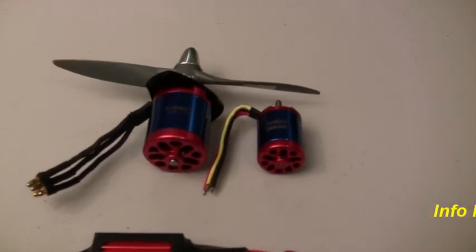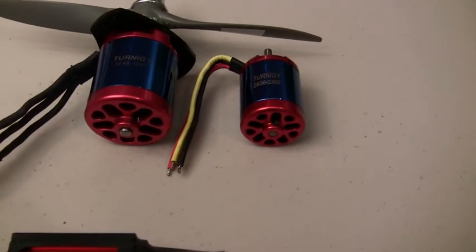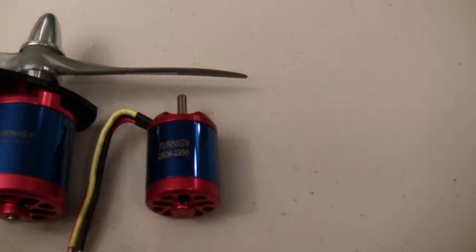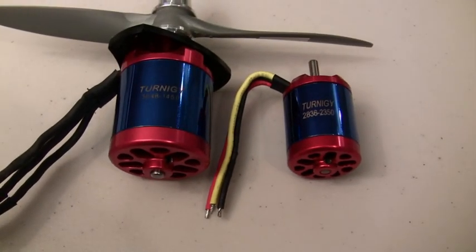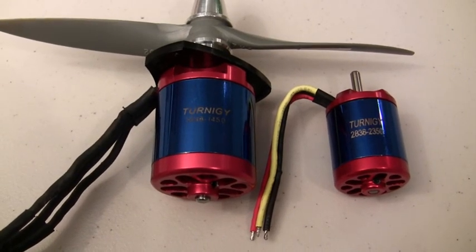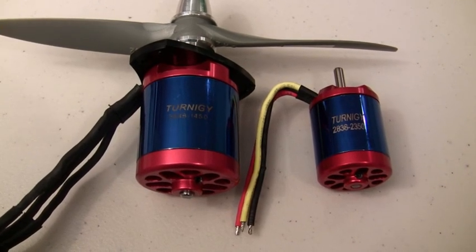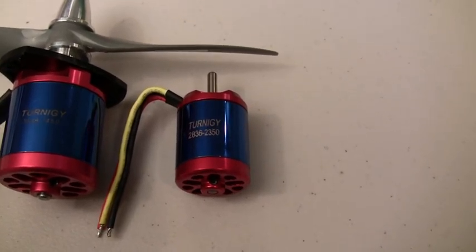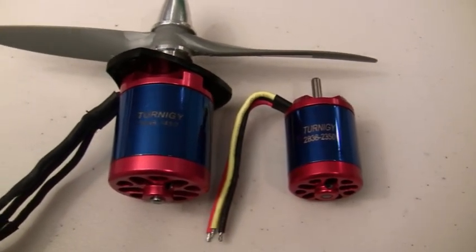First we'll look at the motor. I put the old motor that I had in the plane next to it just for a size comparison. The original motor I had in there was a 28mm, 2350kV Turnigy motor. The new motor is a 36mm motor — it's quite a bit larger and it puts out a lot more power. It's a 1450kV motor capable of running on up to 6 cells, and I'm going to be running it on 5 cells. It's rated at 1600 watts, whereas the other motor was rated at 480 watts, though I ran it as high as 650 watts. So this should be quite a big difference in power on this plane.